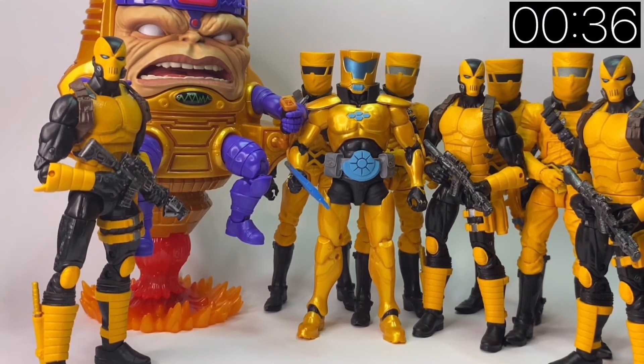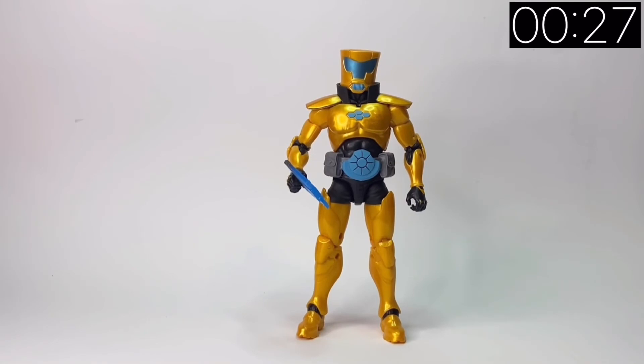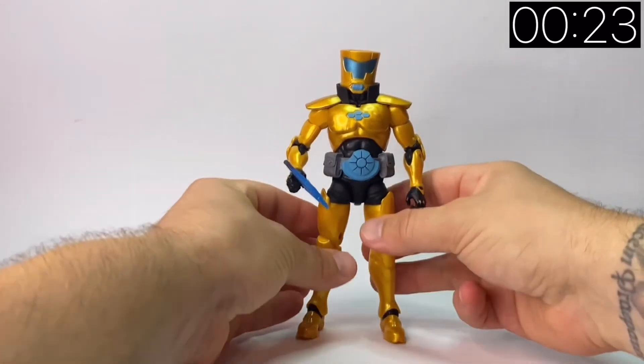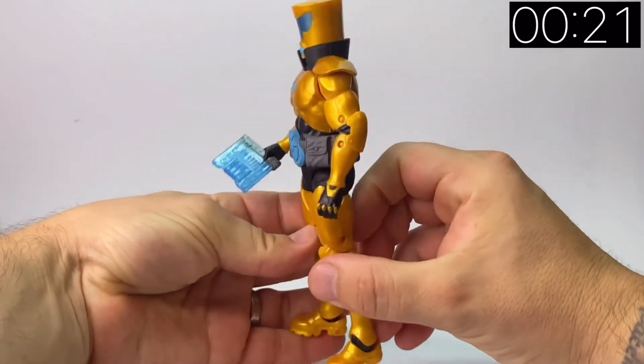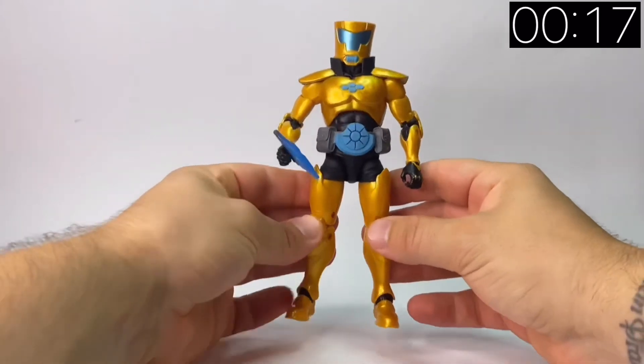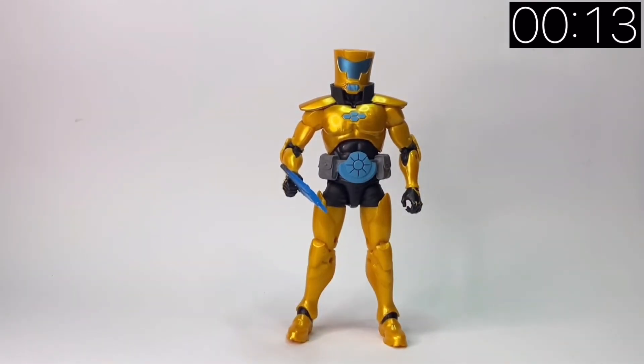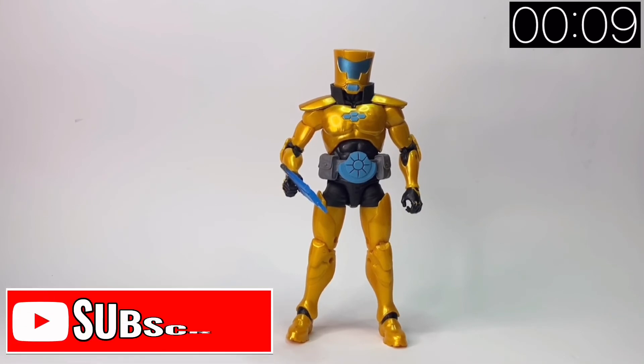He's not the best character or figure in the wave — there are a lot of reused parts. But as a collective to put alongside the other AIM Troopers, he looks absolutely fine and does the job. I quite like the metallic finish on him — it makes him look more important than the other guys. Not a great figure, but not a bad one. Really pleased to have him, and I'm pleased they included him in the wave, but I appreciate why some people wouldn't like him.